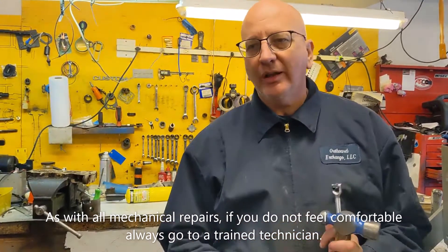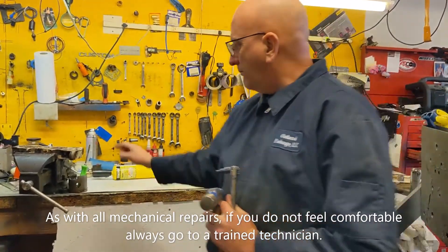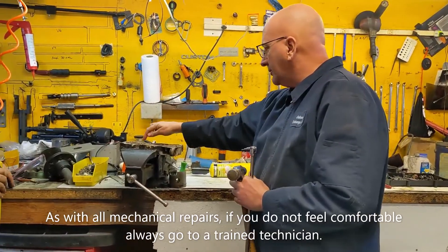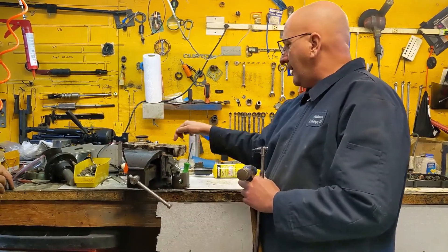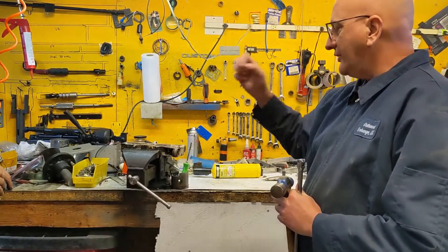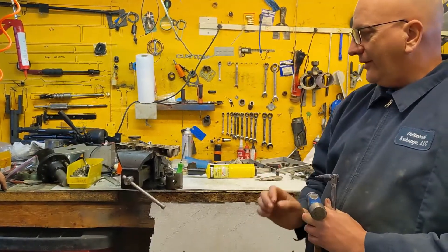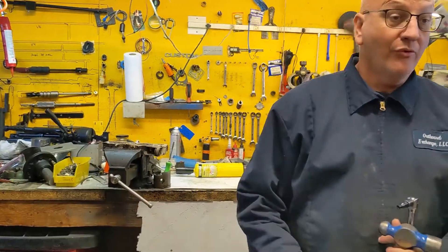One of the big pitfalls of working on outboards or any marine engine is removing broken bolts. We have a bunch of broken bolts here. These are steel bolts in aluminum. Everybody thinks they're compounded in there with salt, but it's actually aluminum oxide. This is our best technique that we've found so far to remove them.